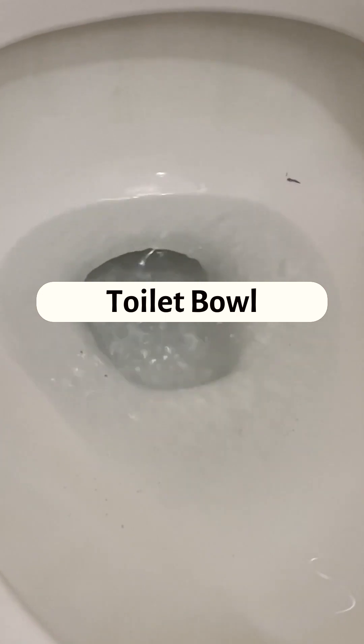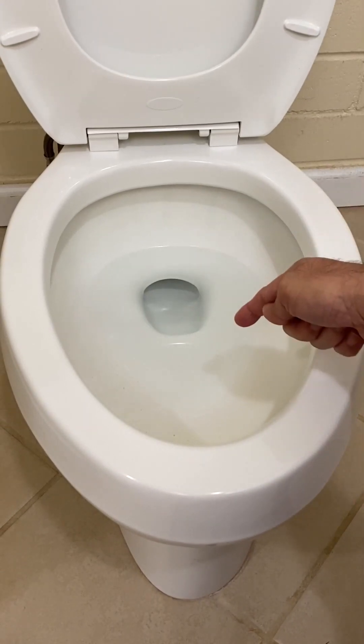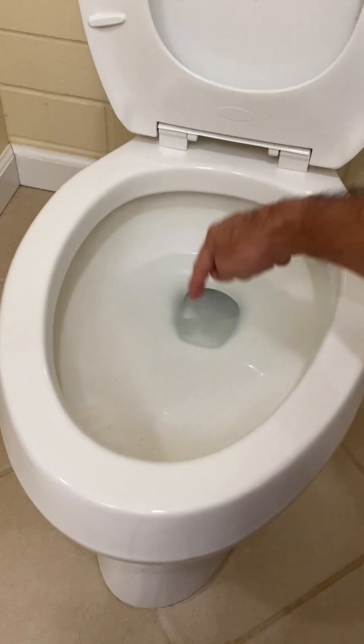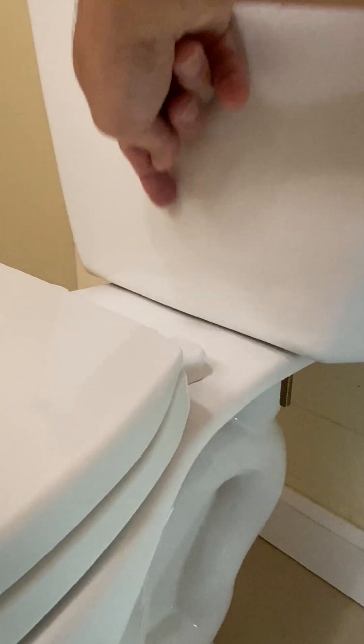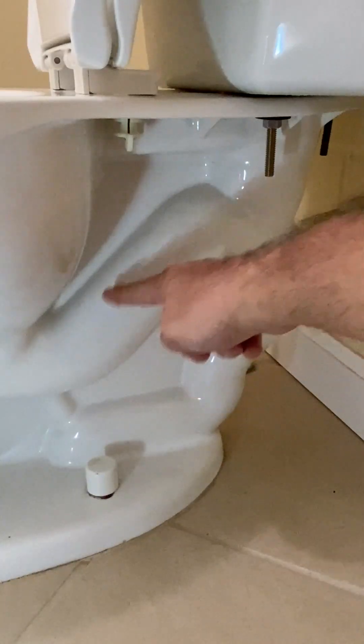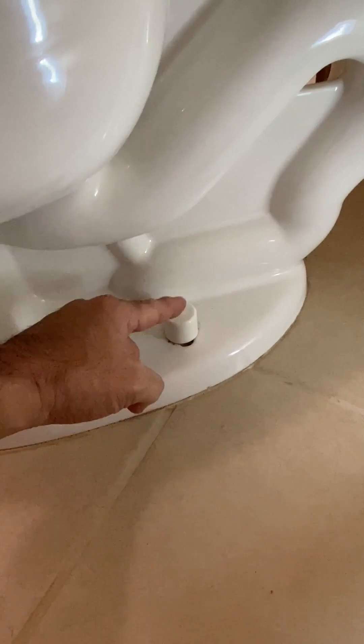How a toilet bowl works. First, we'll point out the parts of a toilet bowl: the bowl, the rim jets located under the rim, the siphon jet located at the bottom of the bowl, the tank to bowl connection where the water from the tank enters the toilet, the siphon, and the waste outlet located between the two mounting bolts.